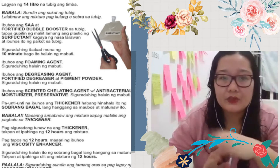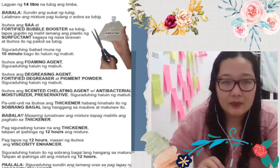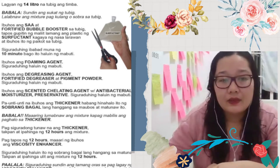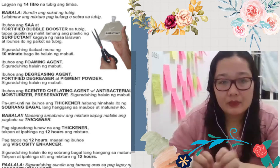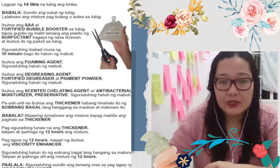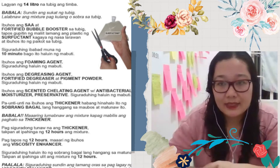Actually, medyo nag-improve sila kasi before walang ganon — ngayon meron na sila. And then after ko siyang malagay, doon na siyang mag-start talaga — malapot na yung mixture. So after mong mahalo nang mabuti yung viscosity enhancer doon sa mixture, wait ka ng another 12 hours para yung mga bubbles mawala at mag-rest siya for the next 12 hours. Para kinabukasan, bago mo siya isalin sa mga bote, clear na siya — medyo may konting bubbles lang once na ililipat mo na siya.